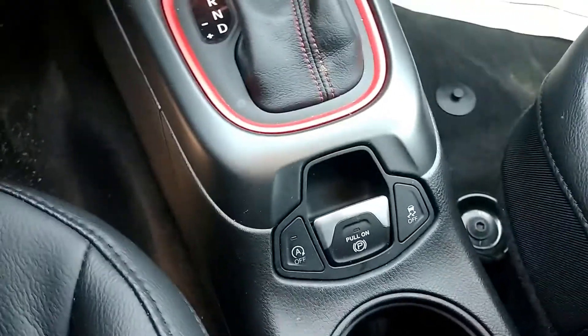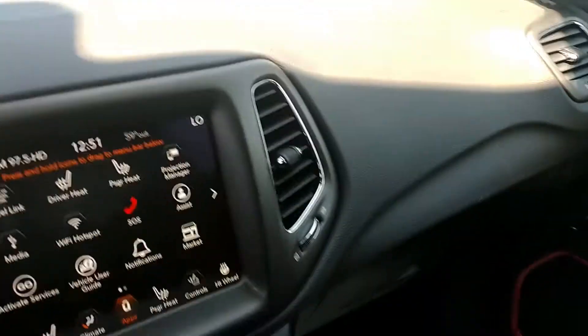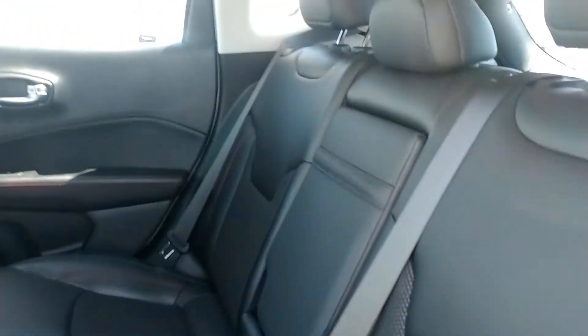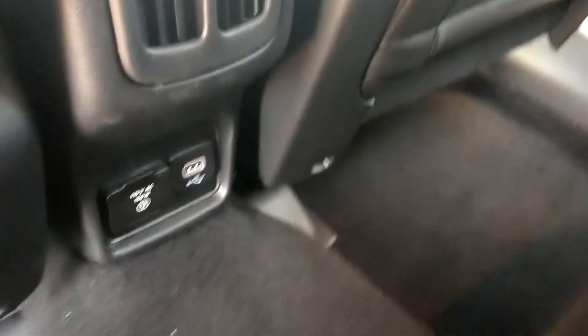It does come with an electric parking brake. When it's engaged, you will not be able to move your vehicle. As you can see, it has plenty of room in the back seat as well. The back of the driver's seat and the passenger seat both can tilt in for your knees, so you have a lot of leg space and won't be on somebody's knees right behind you.